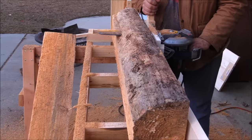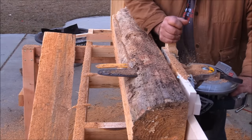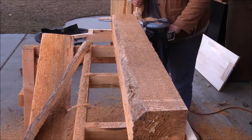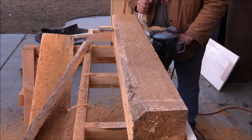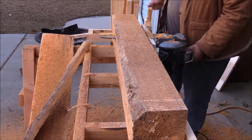Recently I picked up a worm drive saw that I'm going to attach to one of these beam saws and try it, but to be honest I don't think it's really necessary. With that little experiment I did, putting as much effort as I could into it and still not being able to stall the saw, this thing has plenty of power to do a 12 or 14 inch log.